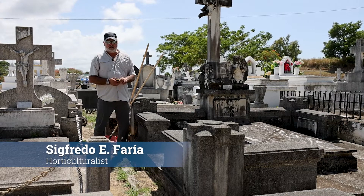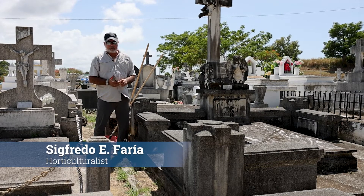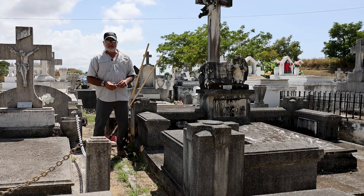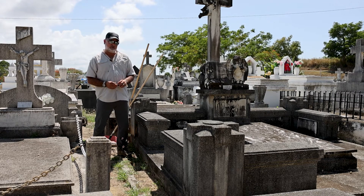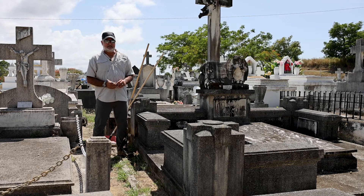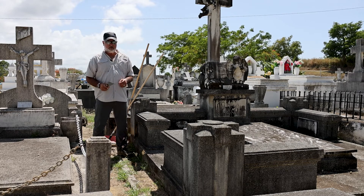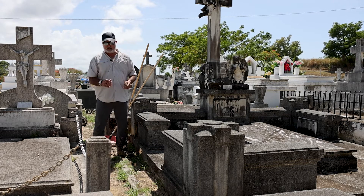Hi, Sigfredo Faria, horticulturist and certified arborist from Puerto Rico. One of the problems we have identified here in the old Manatee cemetery is the presence of debris, soil, and organic material between the monuments.